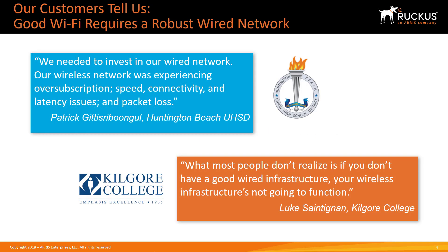Customers tell us that they recognize how important the wired network is to providing a robust Wi-Fi solution — some figured out the hard way. At Huntington Beach High School District, they purchased a new wireless network, but when they installed it, they had all sorts of performance and connectivity problems. Why? Because they had an old Cisco network with a 1GB backbone that couldn't keep up with all the new wireless users.